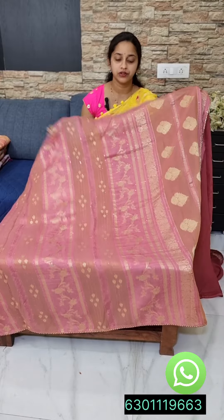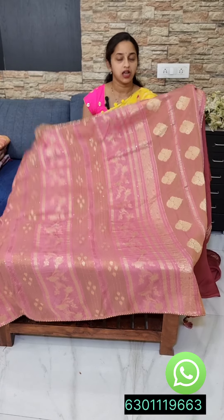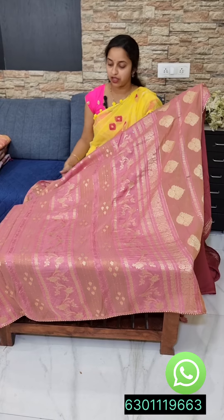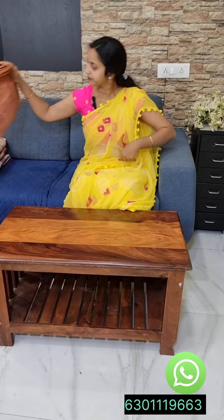It has a lot of light weight. It has a lot of comfort. It has a lot of free fall. The blouse is very high. It has a lot of color combinations. It is 48 inches height.